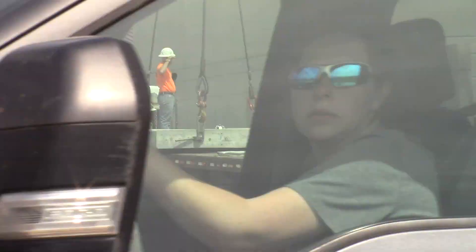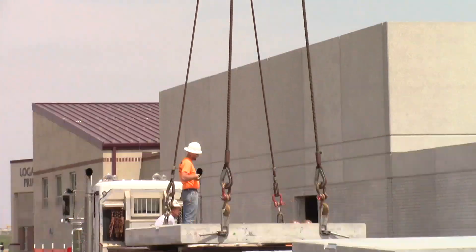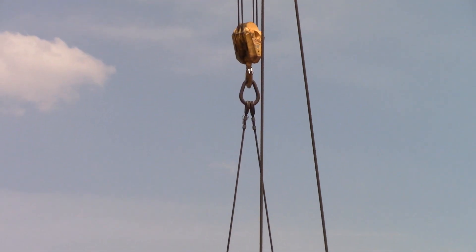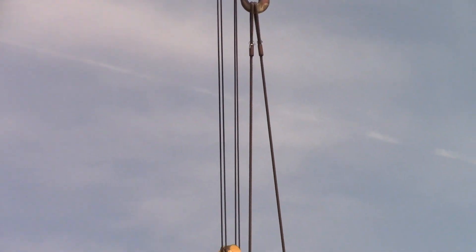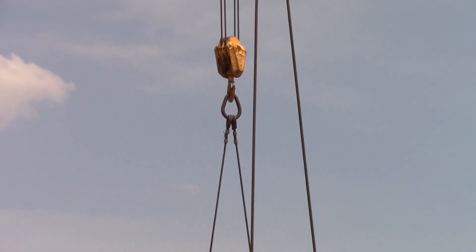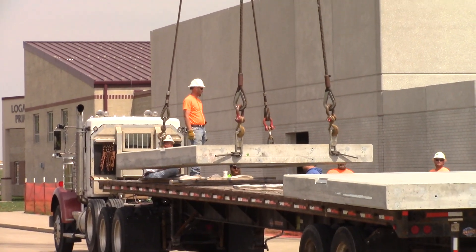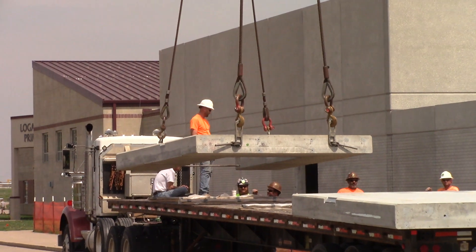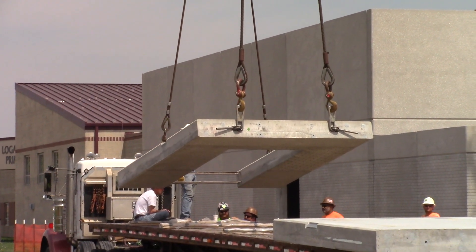I believe he's fixing to pick that piece up right there. Look how he's got the block hooked. Two blocks, one for the bottom, one for the top. So when he picks it up, it'll come up vertical — well, horizontal until he wants it to go vertical. Now he's starting to take it vertical.